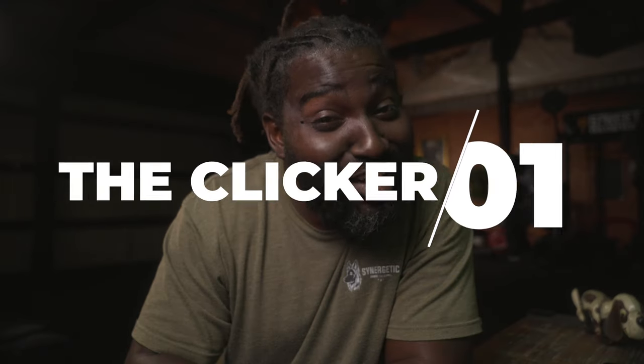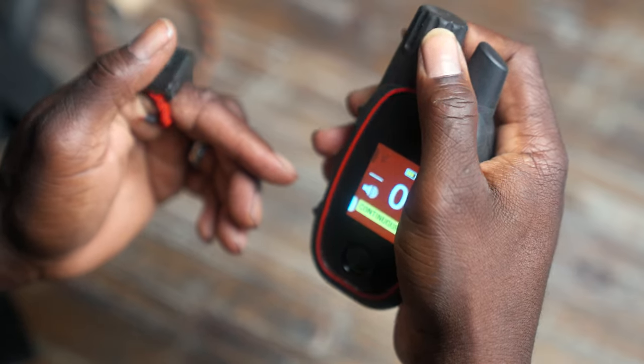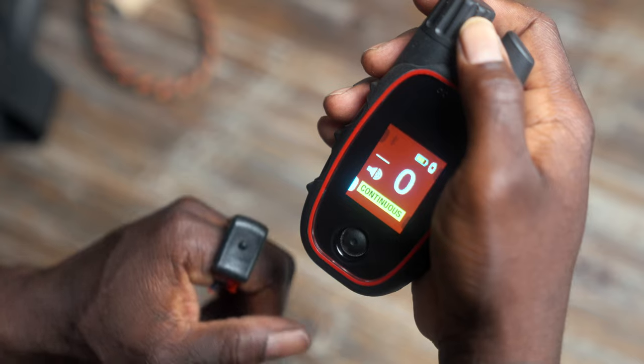One: the clicker. One of my favorite features is that if the remote is set to zero, it becomes a clicker. This means you don't have to carry around an actual box clicker. This, paired with the finger kick, makes for a very convenient training experience.